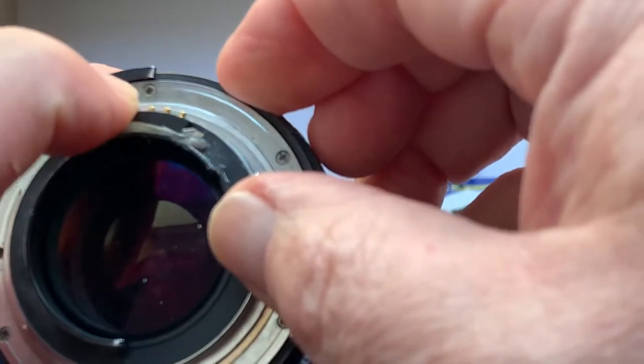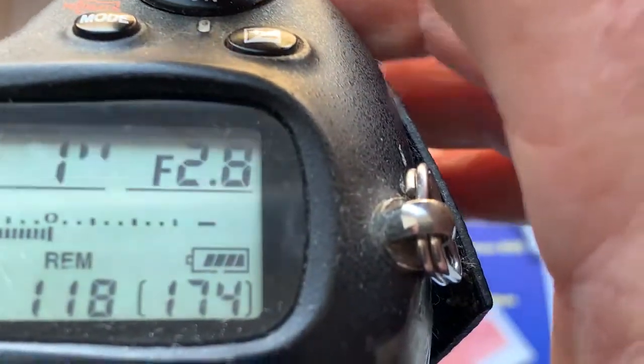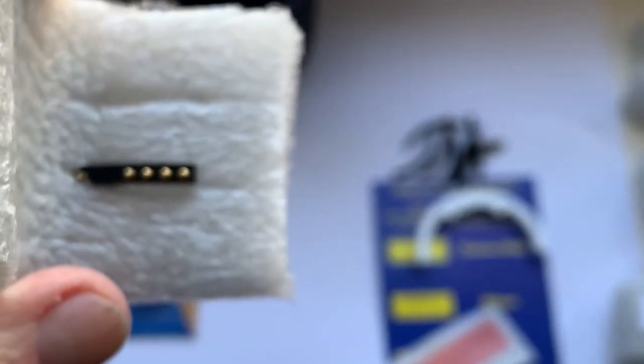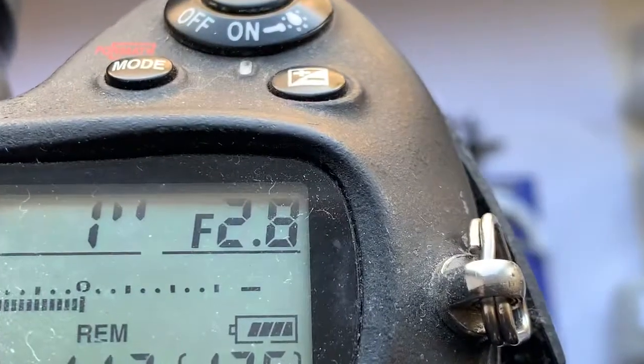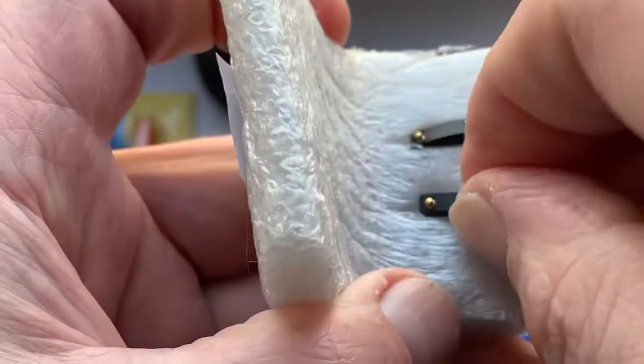Chips 6 and 7 have default data: focal length is 45mm and aperture 2.8. You can always reprogram the chip for any focal length using our programming instruction. This chip also has default data — 45mm focal length and aperture 2.8. All chips are fully working, fully pre-programmed; two chips have default data.